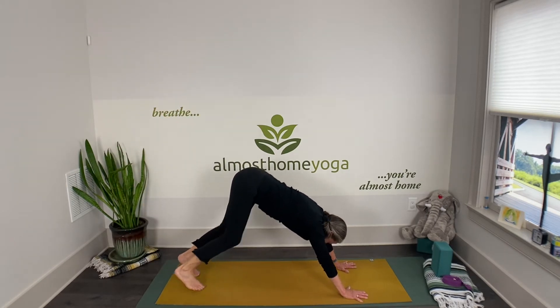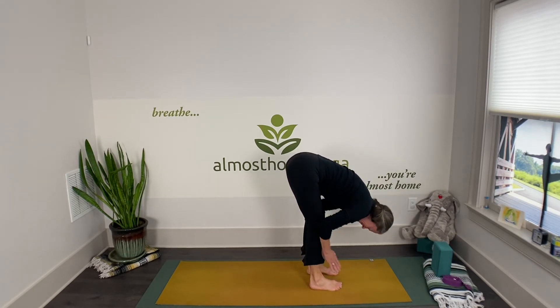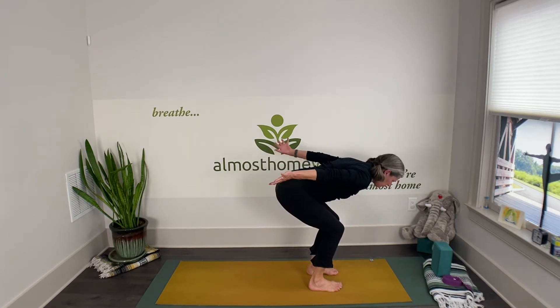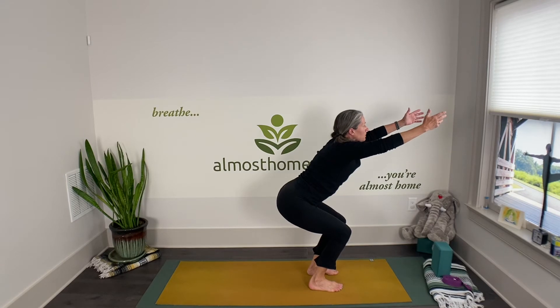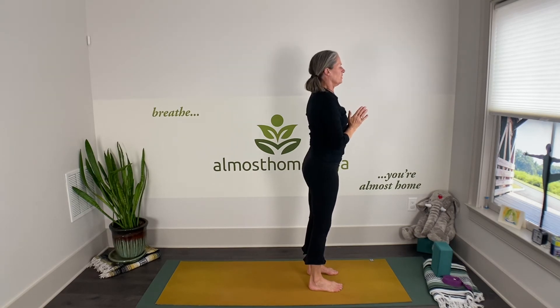Soften your knees and walk your feet in to meet your hands for our first forward fold. Keep the knees soft, hold elbow to elbow, and gently hang. Then drop your hips, coming through chair pose — sweep those arms up with a gentle arch in the spine. Inhale and come to Tadasana. Exhale your hands to your heart.